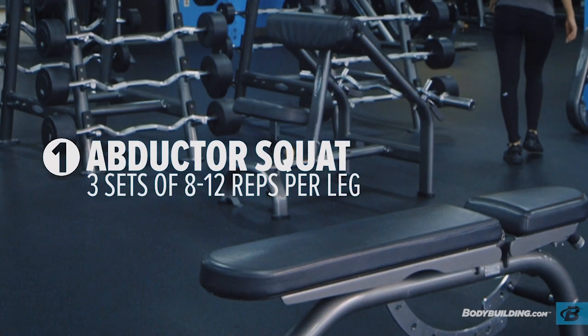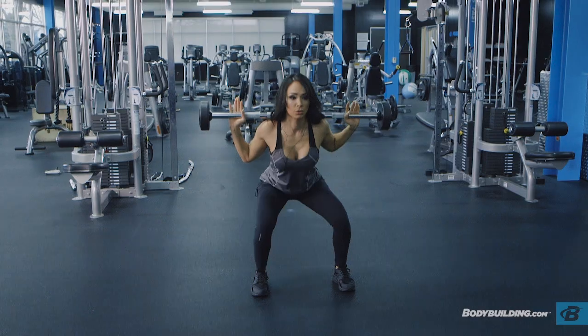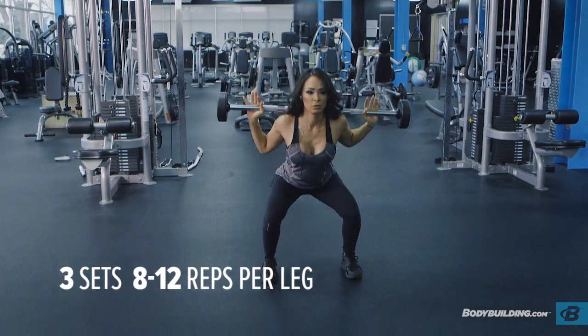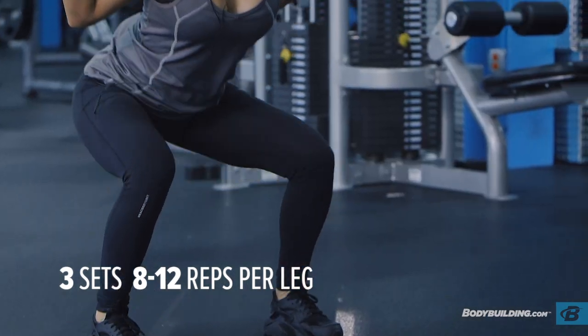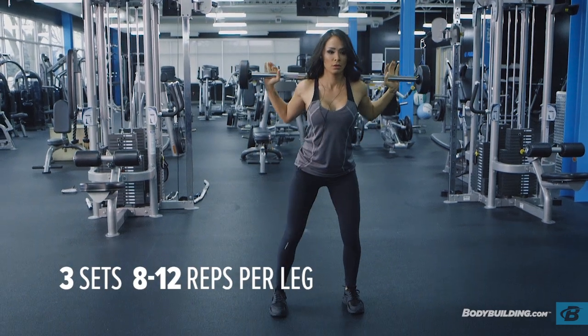Abductor squats — you're going to grab a barbell and make sure that you're squatting and facing forward. When you step up out of your squat, you're going to have all your weight on one foot and the other one is going to kick out to the side. So if you're going to step on your right, you're going to kick out with your left and then alternate. Three sets of 12 on each leg.